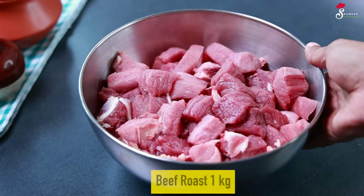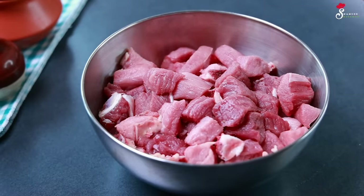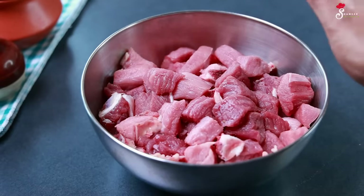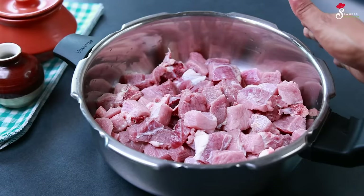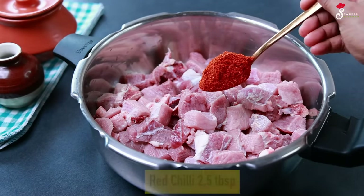We are getting ready with a lot of beef. We have to get a lot of beef roast. We mix it together, then we cook it in a cooker. We will cook it with 2 tablespoons.